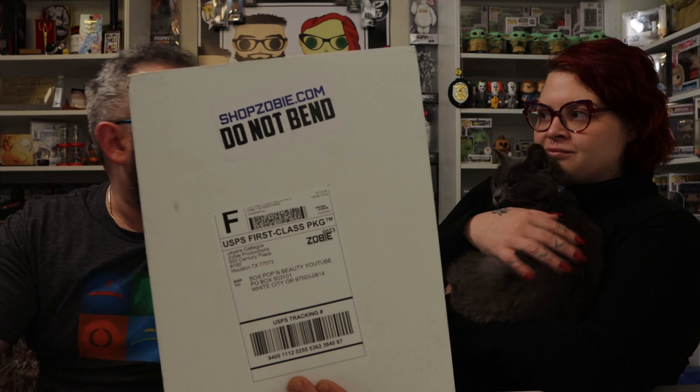Today we have something brand spankin' new from Zobie. This is the brand new Zobie Signature Series. I believe this is the first ever subscription from Zobie, because Zobie is technically not a subscription — you have to go and buy them every time. Starting in March, the Fright Pack is going to have a subscription model to it.